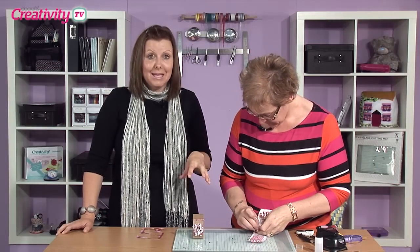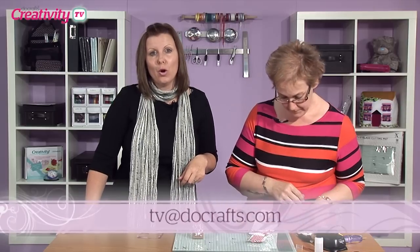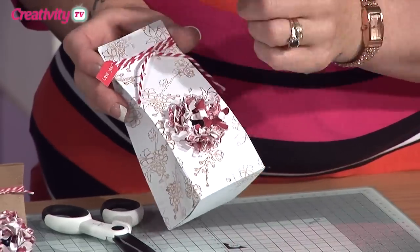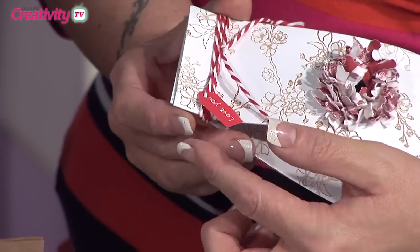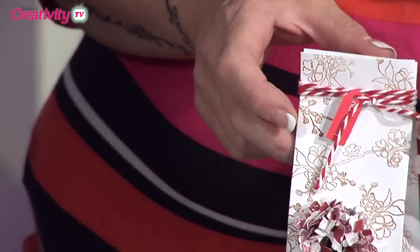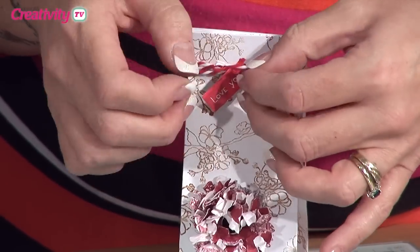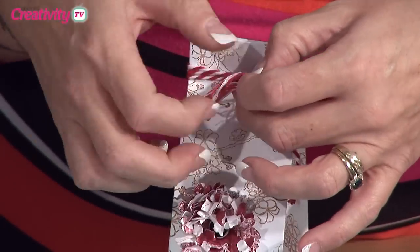If you have a go at making this I would love to see what you do — drop me an email at tv@docrafts.com and you may feature on a future episode of Creativity TV. I've also threaded on a little tag from the 'Me to You Love' range — just punched a little hole in the center. The other thing I like to do with this baker's twine is actually unravel it — untwist it — and that adds to a feathery type of look. Just pull out all those little stringy sections.